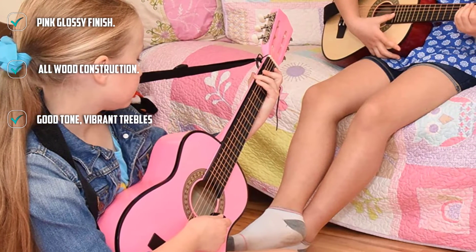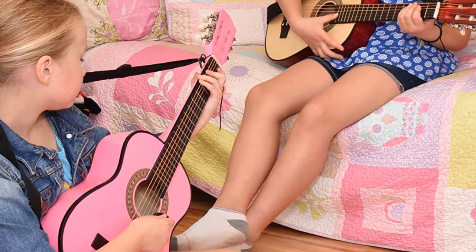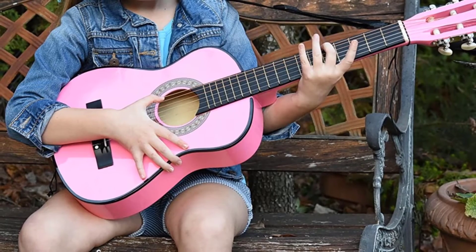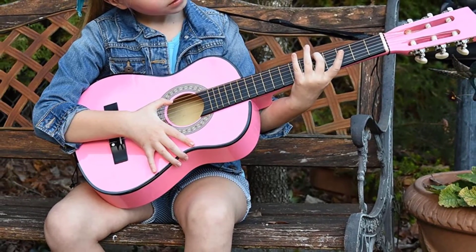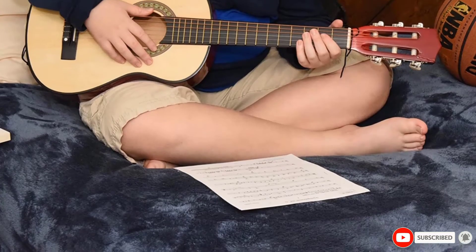The top is solid and it has good internal bracing. It features nylon strings — the lower 3 are metal wound. It is a little trickier to tune with its smaller pegs but sounds great. It measures 30 inches and has a slimmer body depth ideal for smaller statures. They also make a 38-inch version if you are looking for an older child who still prefers everything pink.